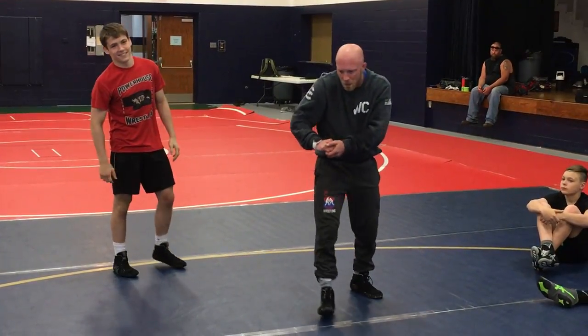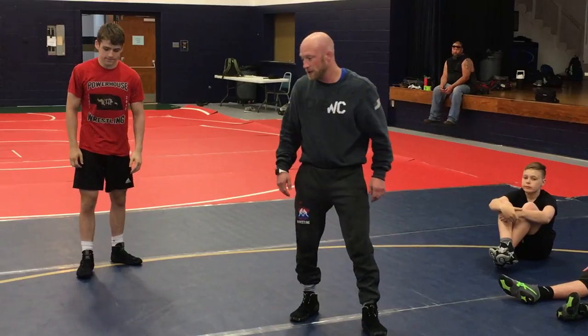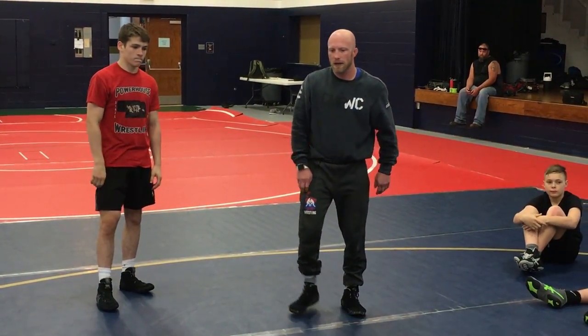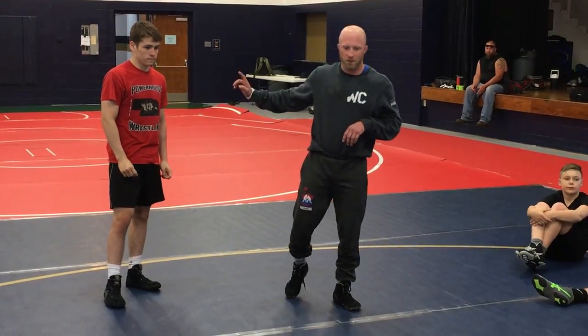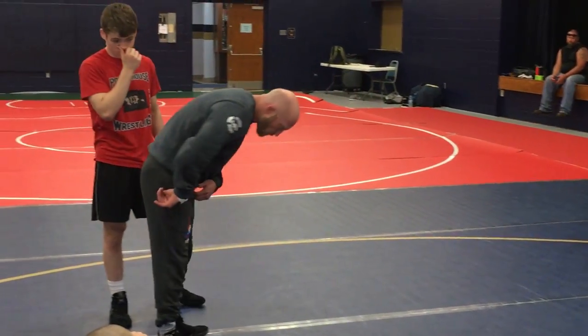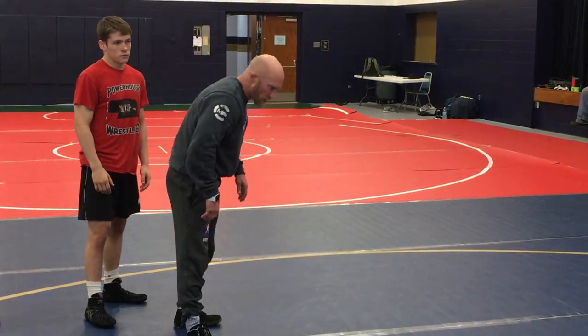Once I feel good there, moving that guy around, then we've got tons of options. I can loose leg out, I can dive roll, I can drag him down to the mat — I can do all kinds of stuff. But I want to feel that: leg in, drive in, circle around behind. My leg inside, drive in, circle around behind. This guy's got to be a good partner and not fall down.